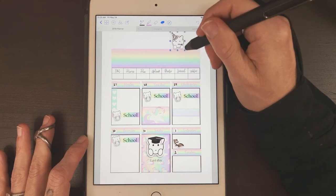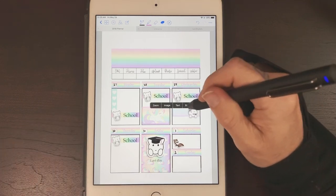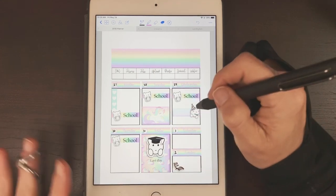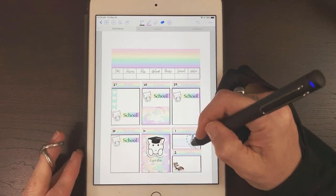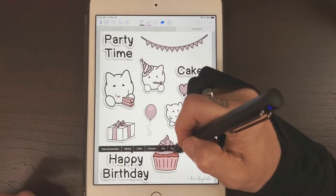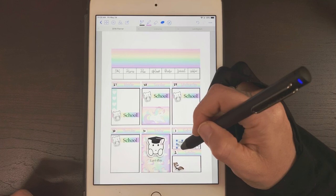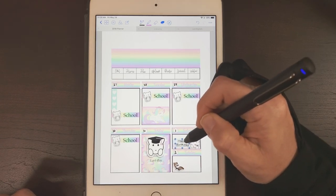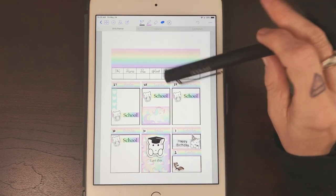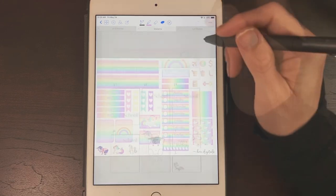Coming back to this setup after planning for a year, it's not as difficult as I remember. I think that's because I'm not fighting with trying to learn while also navigating a system that's not as smooth as on another device like the iPad Pro. Coming back to it, it doesn't seem near as daunting as it did then, because just doing this bit I'm doing now would have taken me like an hour before. I think that just comes with practice.